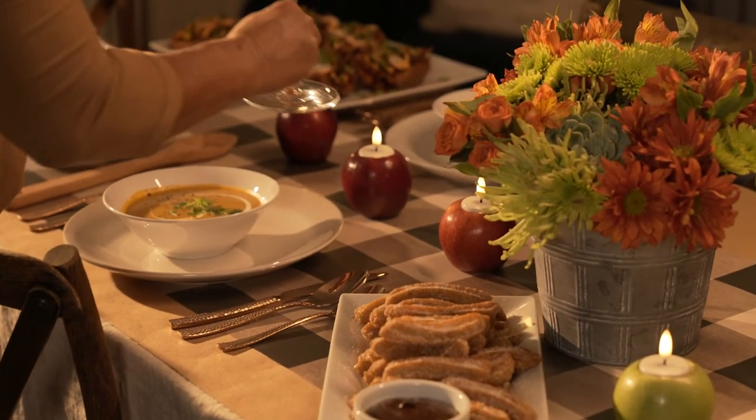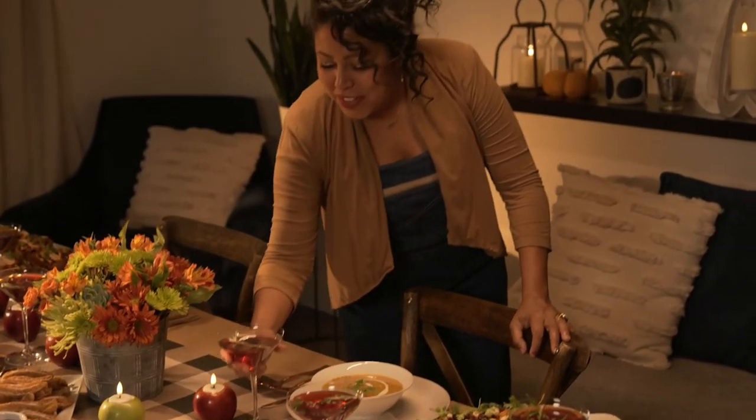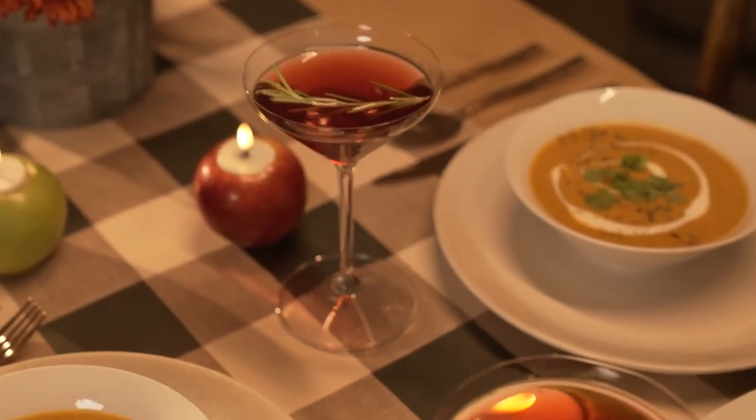And finally, to drink, I'm serving cranberry sauce mojitos. Most of these recipes are in Hy-Vee Seasons magazine. And the best part is, they each have their own international twist, which will give your Friendsgiving a whole new vibe.